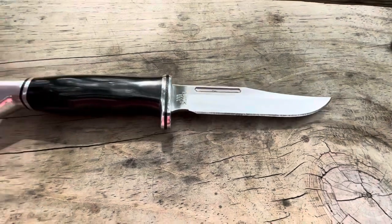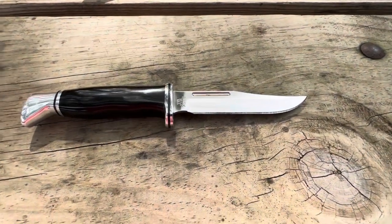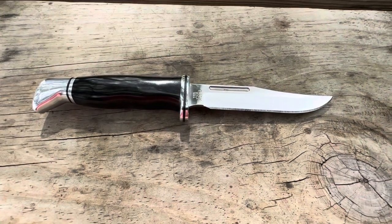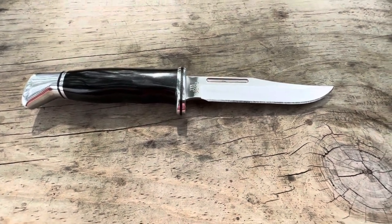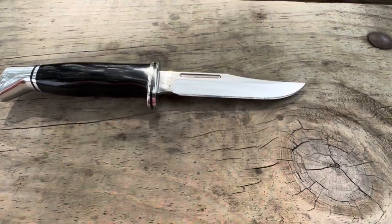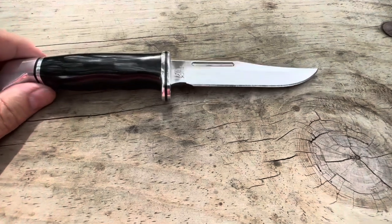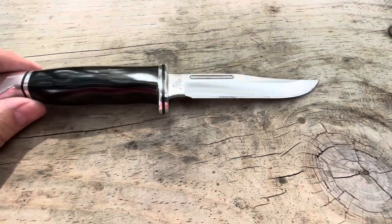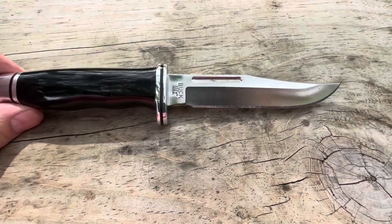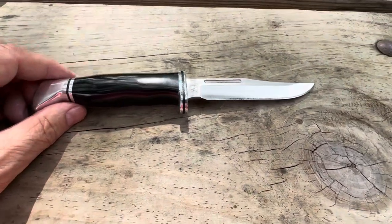This knife can be used very well. Now some people talk about bushcrafting — can you baton with this? Maybe little trees, two inches. Can you chop with this? No, I would not. I wouldn't even baton with it, honestly. Whittle with it? Yes. Make tent pegs? Yes. Notches? Yes. Things like that you can use this for.